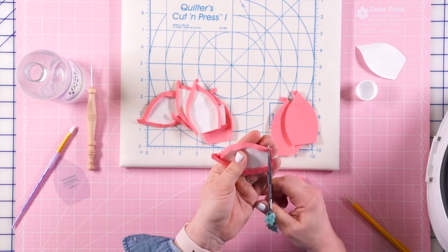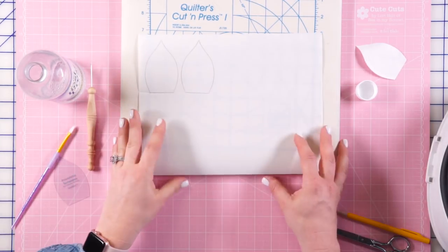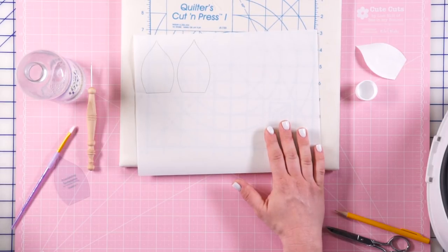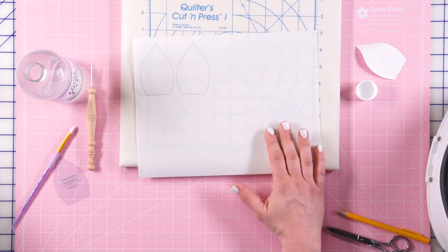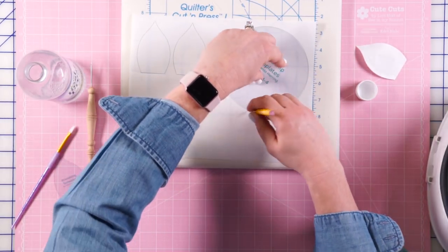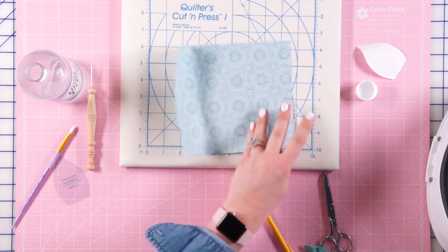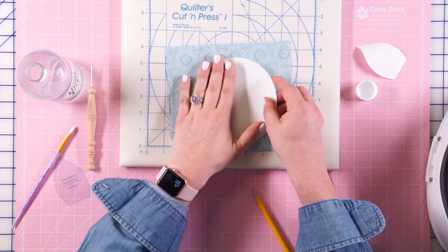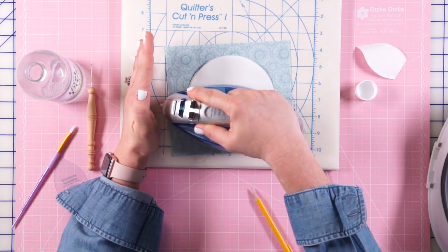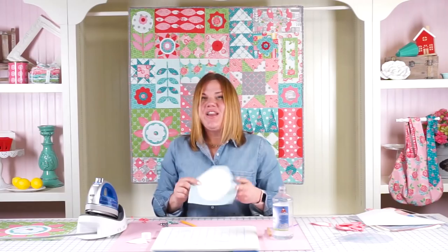The next thing we're going to do is look at how to make our circles, using the same freezer paper method. We're going to take our template, draw it onto the freezer paper — we're going to want two pieces again. Here are our two pieces. We're going to take our piece of fabric and fuse the freezer paper in place. Now we're going to cut around our piece, and I'm going to take you to the sewing machine to show you the next step.